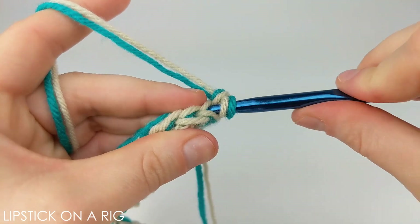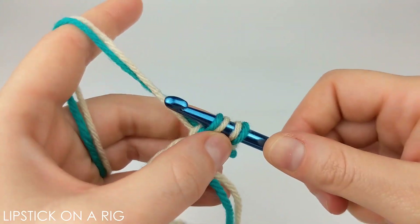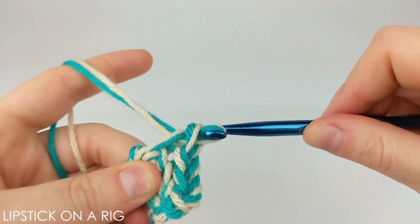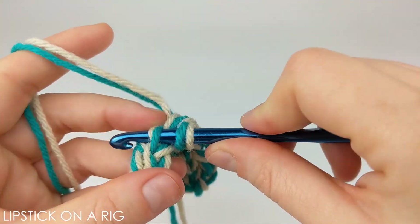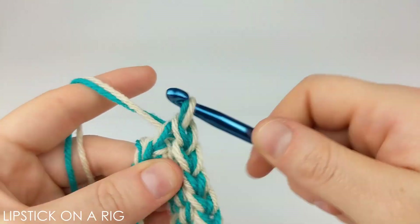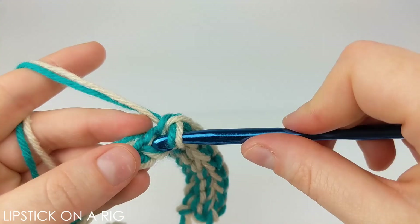From here you're just going to place one slip stitch in the back loop only of each stitch in your row. You're going to repeat this exact row — placing one slip stitch in the back loop only of each stitch, chaining one, and turning your work — over and over again until this beanie reaches your desired width, which for me is going to be around 18 inches.